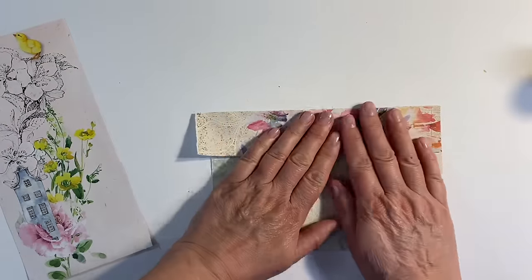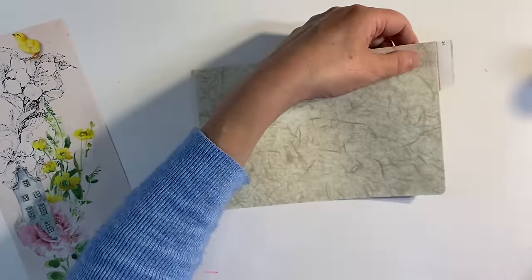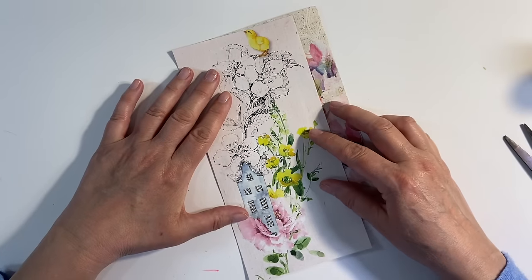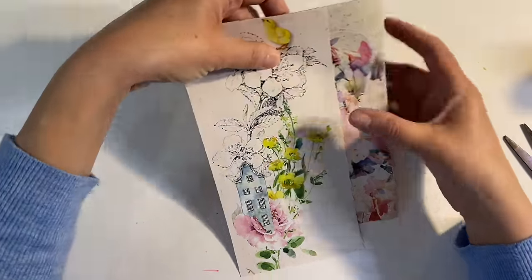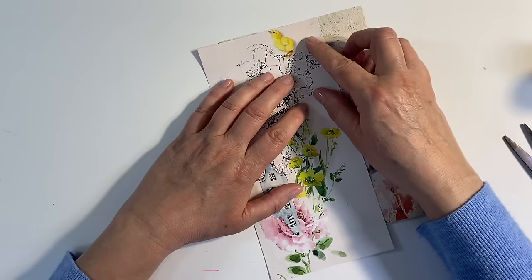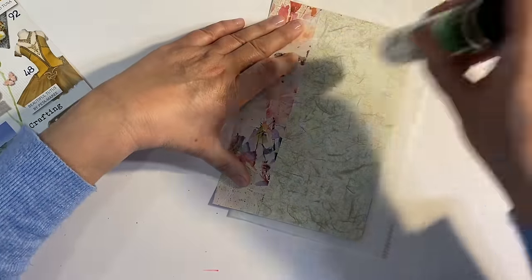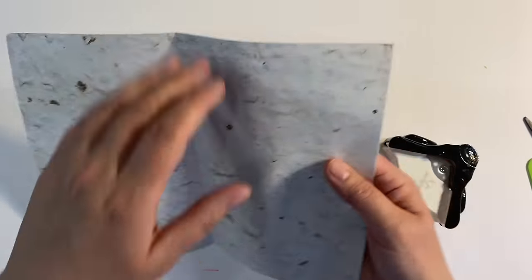I'm being careful not to get too close to the edge because I want to make sure my page still folds properly once it's back in the journal, and of course I can cut any excess off. I don't want to glue the image completely to the left-hand side because I'll lose too much of this beautiful paper on the right. I want to make sure I get the whole of the house in — yes, I think that will work. I'm adding glue directly to the page to avoid a gluey mess, and I'm going to round off the corners.